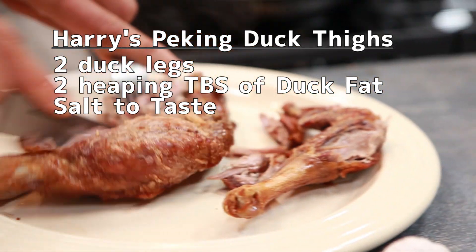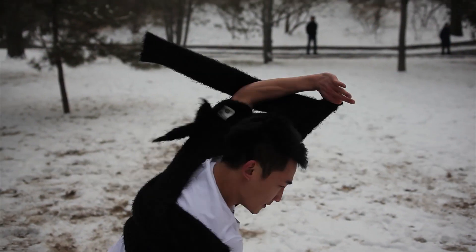Today we're going to teach you how to make Peking duck — the abridged version, the very abridged version. This dish was inspired by our friend Yen Jie, the Beijing bad boy.